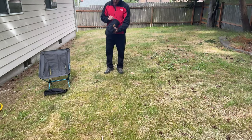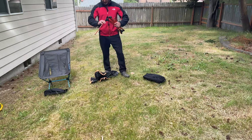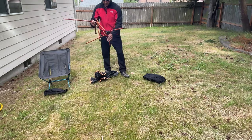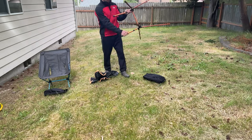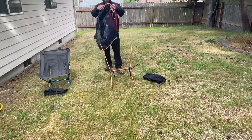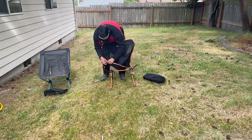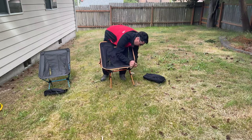The next chair is this Trekology chair. Setup is very similar to the Helinox chair. The cool thing I like about this chair is it does have these adjustable legs. I like it right here in the middle, but you can go lower or higher if you want. That option is cool, but it does add to the weight — something to consider.